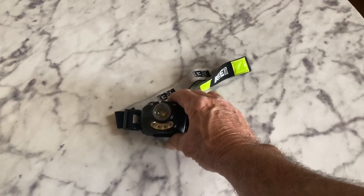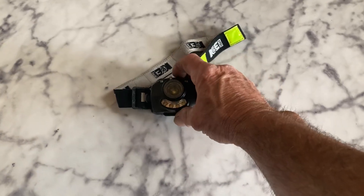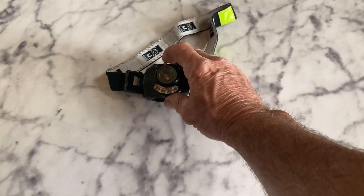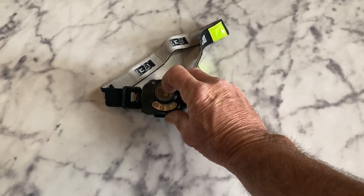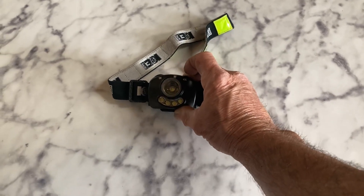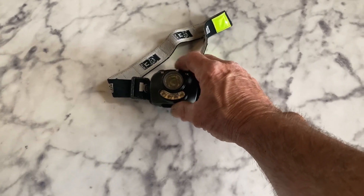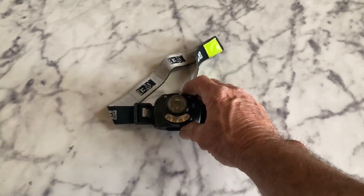It takes three AAA batteries. It's got a focus mechanism here, a lever to change the focus on the beam for close up or far away, and it comes with two push buttons that allow you to change the light setting.